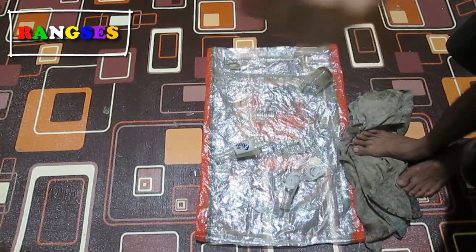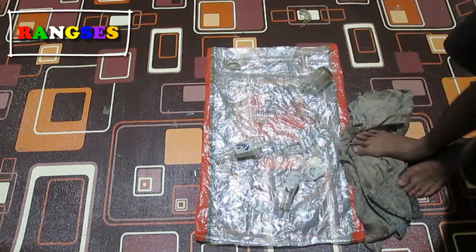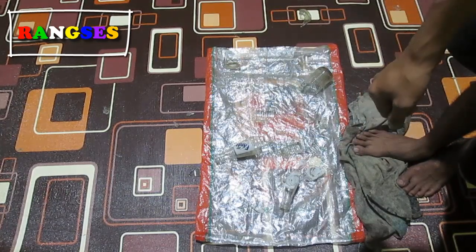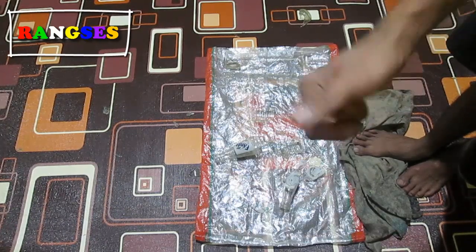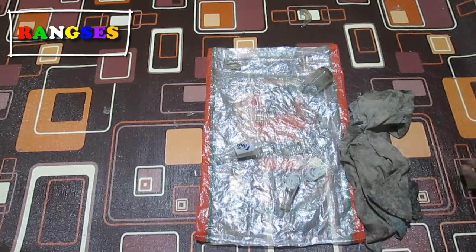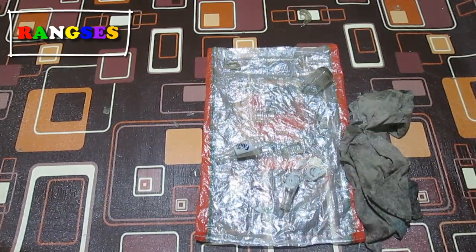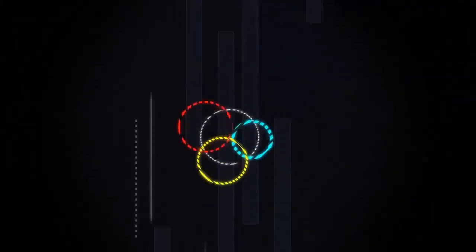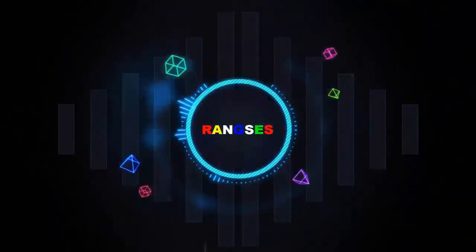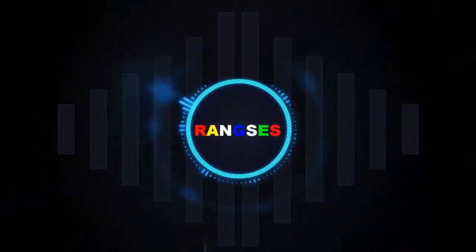Harus diasah dengan latihan dan tahu triknya yang jelas ya. Oke, cukup sekian dari kami. Billahi taufiq wal hidayah, wassalamualaikum warahmatullahi wabarakatuh. Salam sukses dari kami, Rangses.